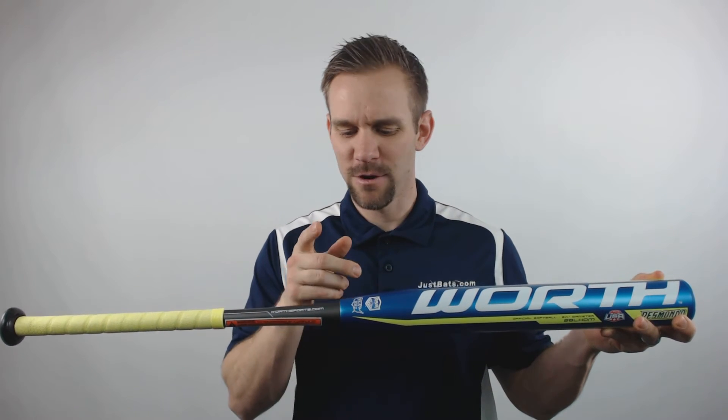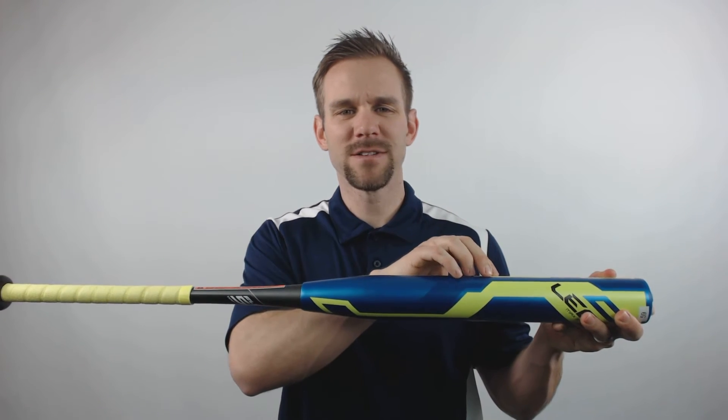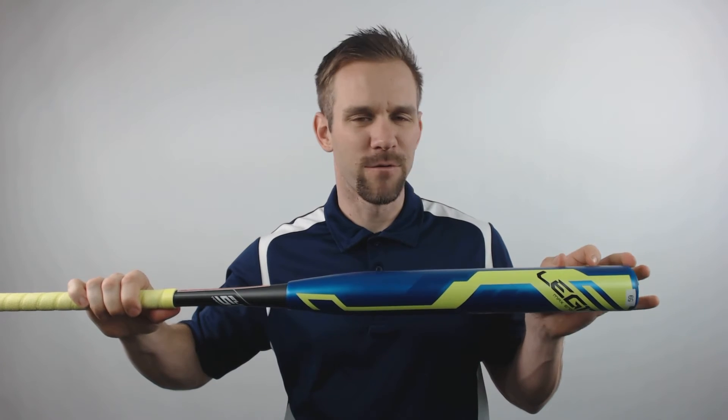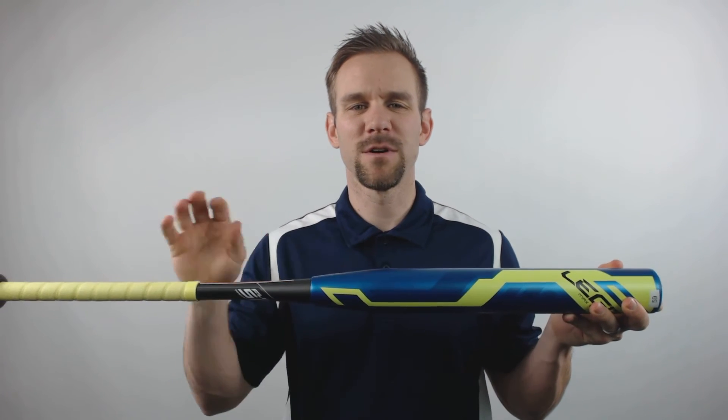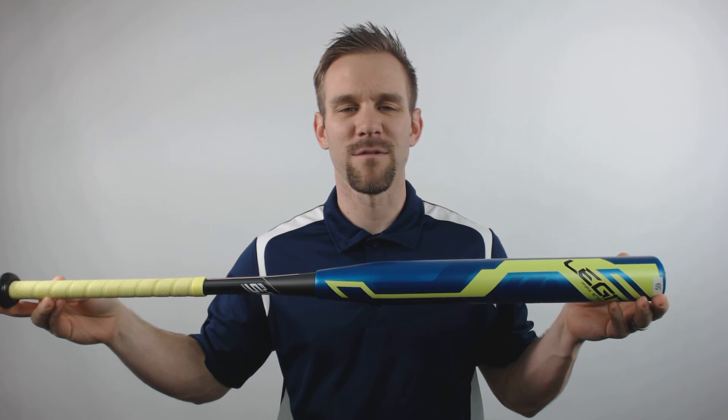This slow pitch softball bat is a two-piece fully composite design. It features the Flex 50 handle technology for unmatched width and feel. The barrel is 13.5 inches in length, features a full one ounce end load, and is specifically tuned for max performance with the .52-300 softballs.